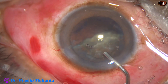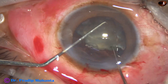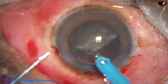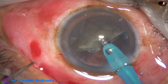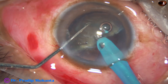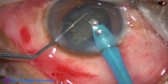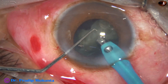I inject visco and use two hooks to orient the remaining hemi-nucleus so that I get access to the inner edge easily. I go through the hemi-nucleus from the central part. There is again some joining between the two pieces, so I apply some ultrasound to make these two pieces free.